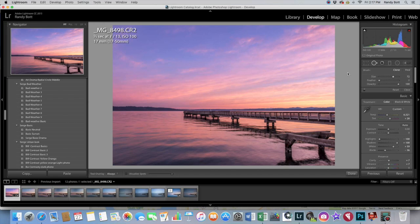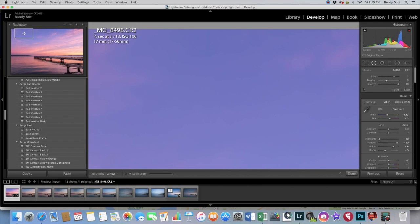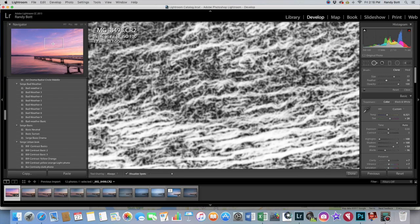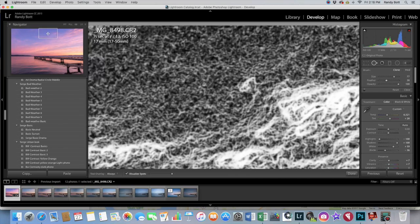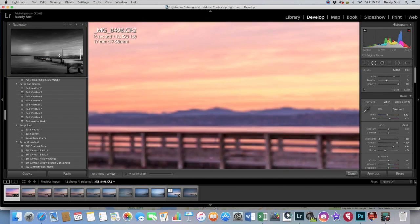You can change the size of it up here — either go to size or on my Mac, I can just drag my finger up and down my mouse and it changes the size. I usually start up in the corner and just kind of look. Another way you can do this is if you come down to 'Visualize Spots' and click on that, it all goes black and white and you can see any real spots. I can find that one bird or whatever it was, because usually when you have a spot they really show up in there.